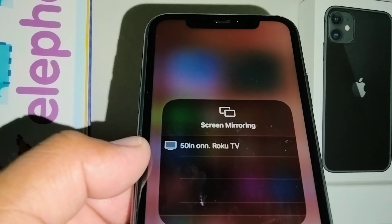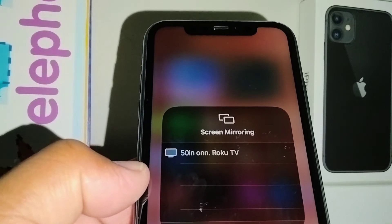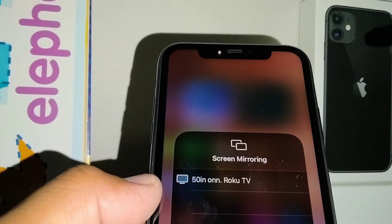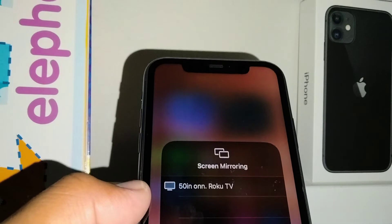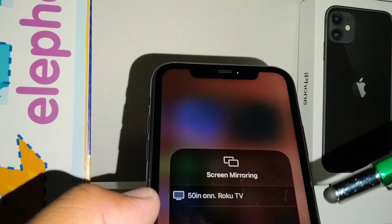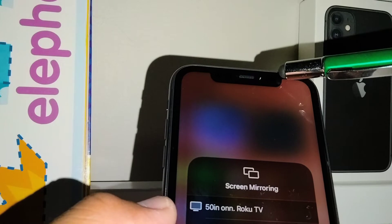Search for the device or the TV that you want to share your information from your iPhone to the big screen. Make sure that the same Wi-Fi account is connected to both the iPhone and the TV. Don't use mobile data because sometimes it won't work properly and the audio sometimes won't work well.